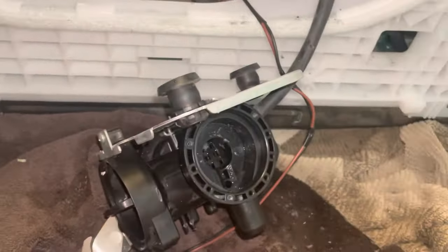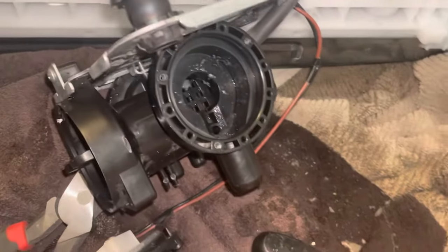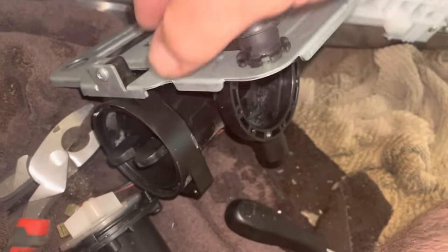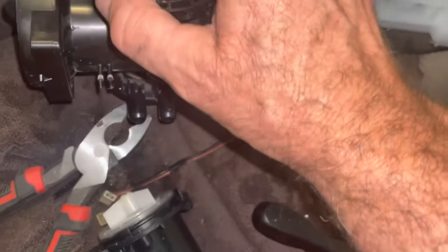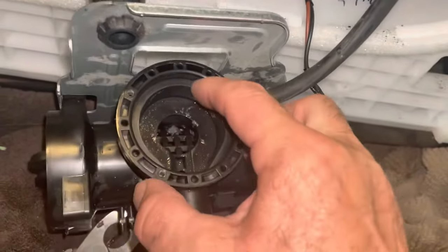We got the pump out — this is it here. To get the pump out, we had to loosen a couple of the screws on this base. It came loose enough so that it popped out; it wasn't coming out of that space otherwise. Now we're going to clean this up all the way around here.